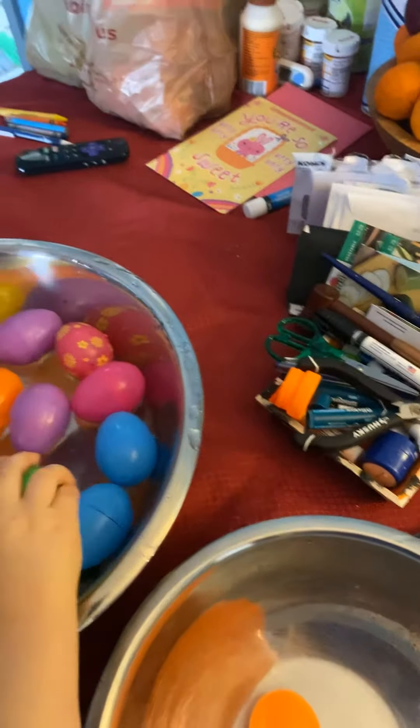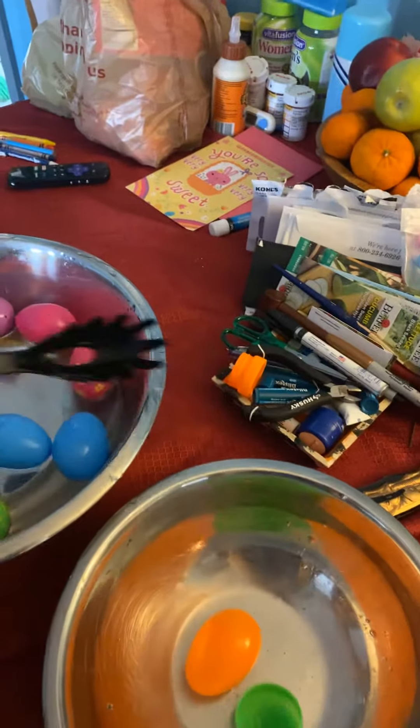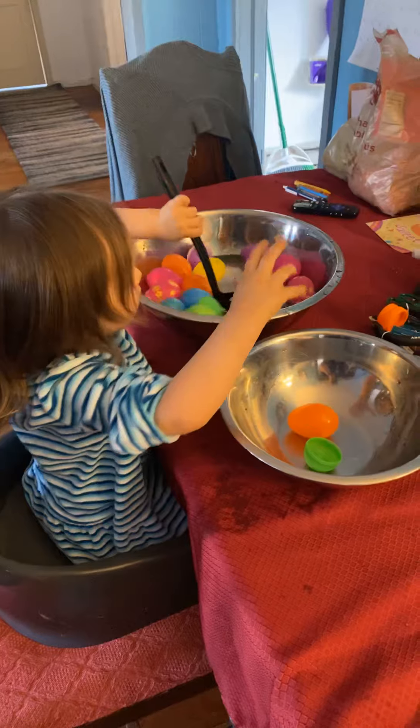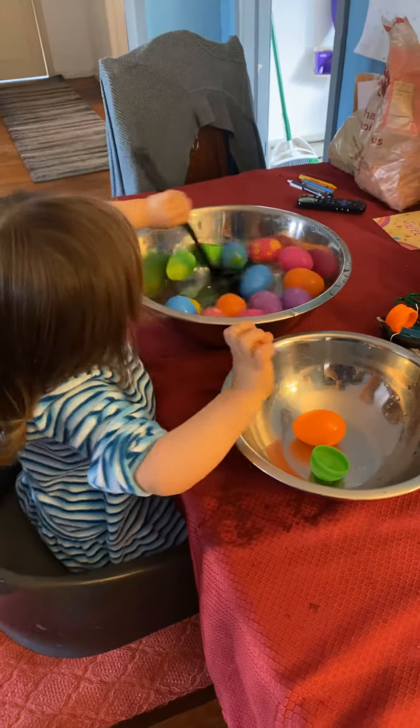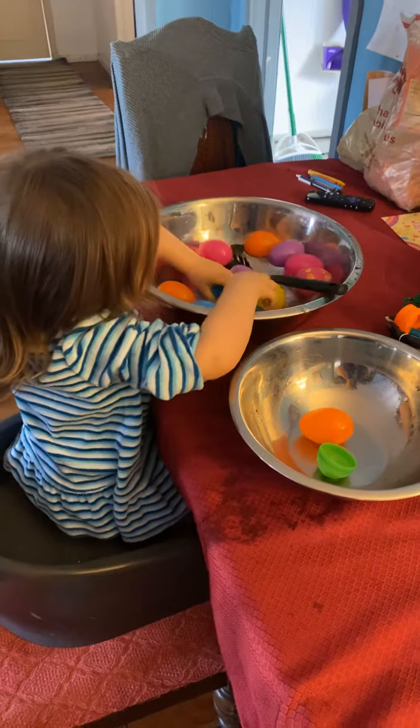Evie, can you show them how you scoop it? Can you scoop like this? So they're scooping one egg from one bowl to the next, and it's a really good activity for fine motor skills and practicing muscles in the arms.